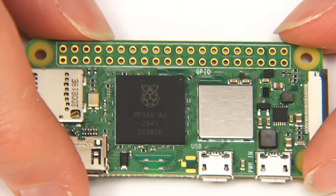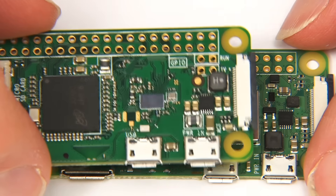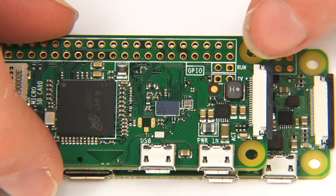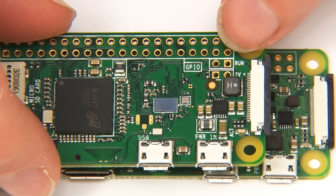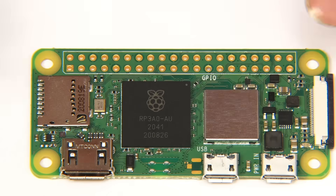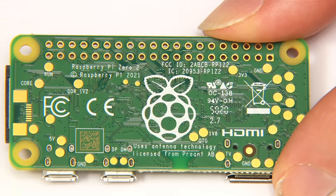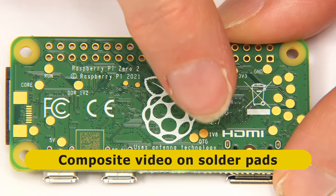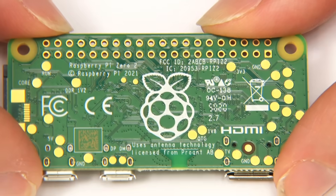It's worth noting there is one difference in terms of connectors on the new board compared to the old one: on the older Pi Zero models there were four more holes and pads, two of which could be used for connecting composite video. But do not fear — if you turn the Raspberry Pi Zero 2W over, you'll see solder pads on the back, two of which can be used for composite video, with others likely having additional purposes we'll discover in time.